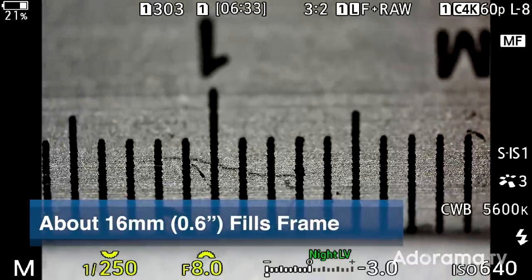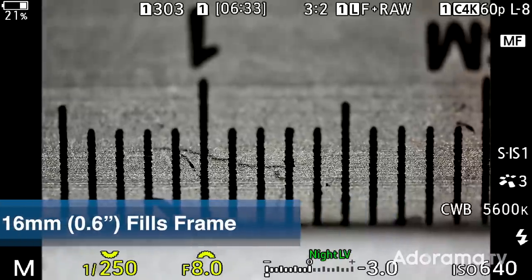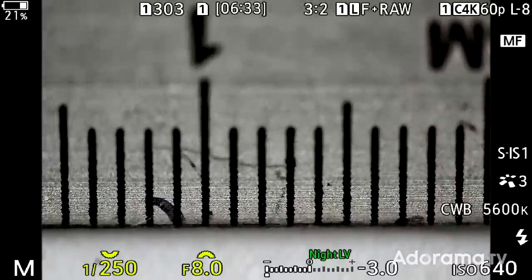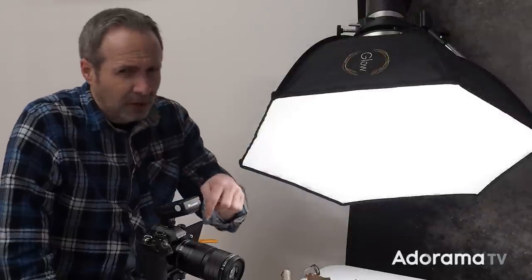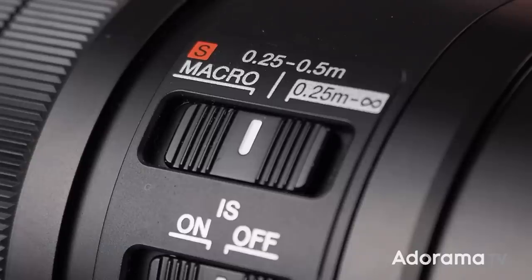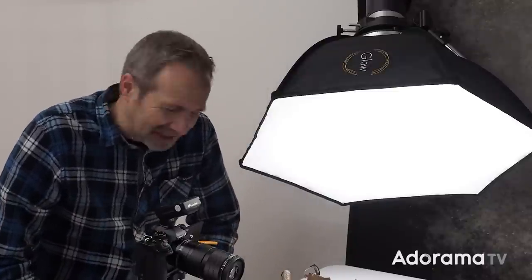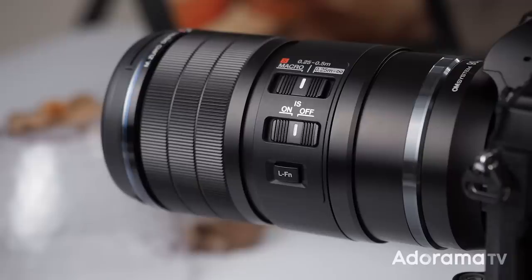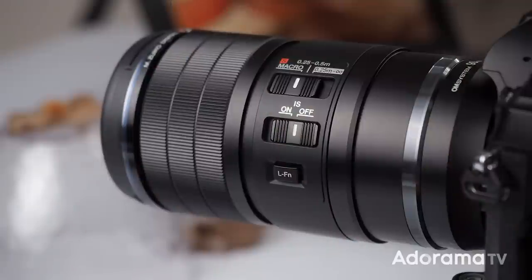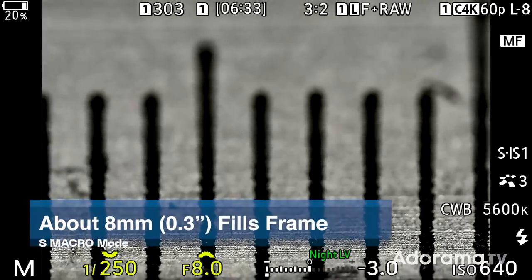This is a picture taken at full macro — one-to-one or thereabouts. But the 90mm macro has a couple of party tricks up its sleeve. The first one is fairly obvious because there is a big button on the side that says S Macro. I'm going to call it Super Macro, because it effectively doubles the magnification from one-to-one to two-to-one, or two times magnification. As soon as you put it into Super Macro mode it makes a little noise — it's changing the lens around inside — and now I can focus a little bit closer.